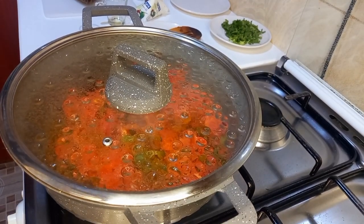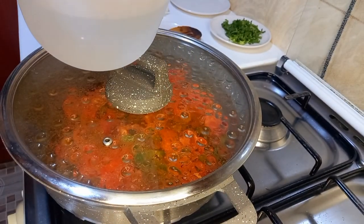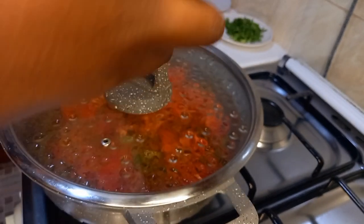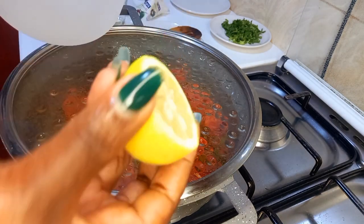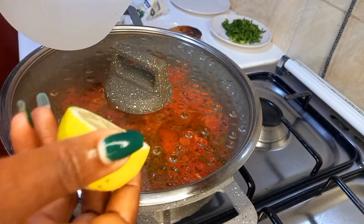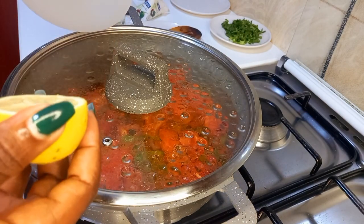As my tomatoes are simmering, I will take my glass of water and my lemon and squeeze the lemon into the glass of water. Then I will strain to make sure I am not adding the bitter seeds into this mixture. If you have a lemon squeezer you can use it to extract lemon juice and add it to the one cup of water.